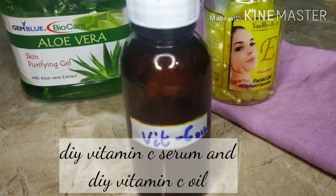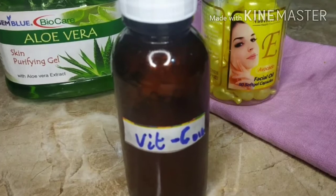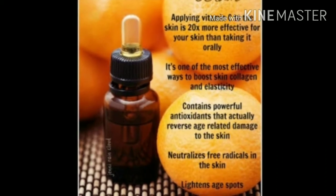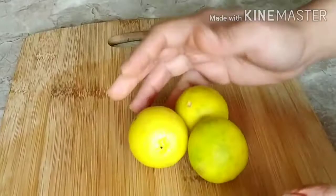Hi all, today I'm sharing how you can make vitamin C oil and serum at home. Vitamin C oil is very beneficial to reduce dark spots, lighten the skin, improve elasticity, and boost collagen.